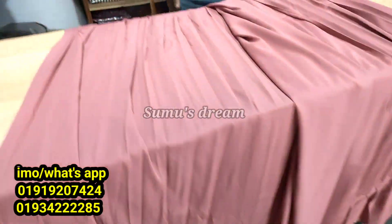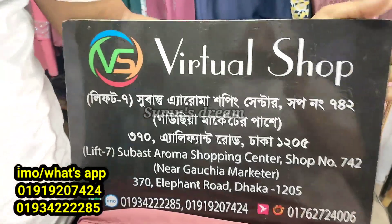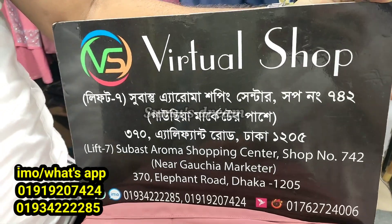We are going to the shop at Goussar Market to measure and check out the collection.